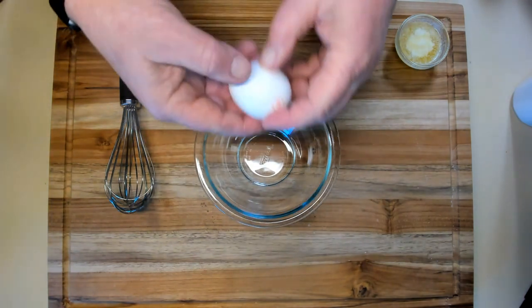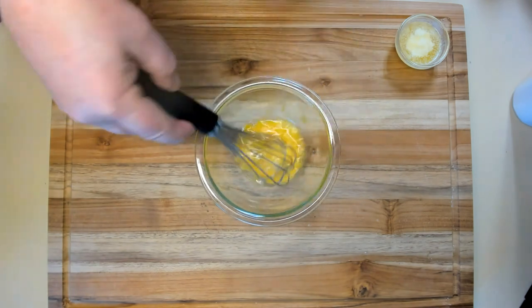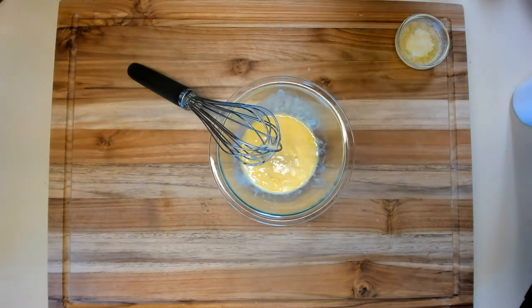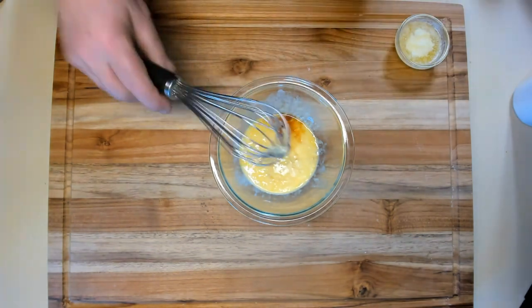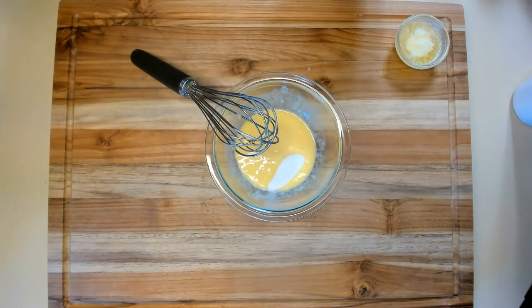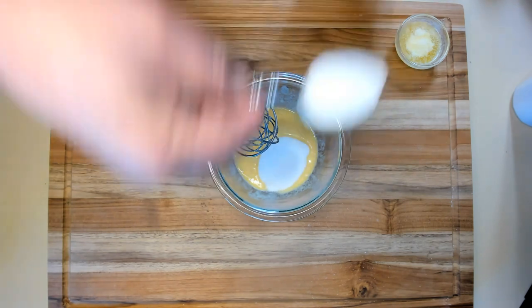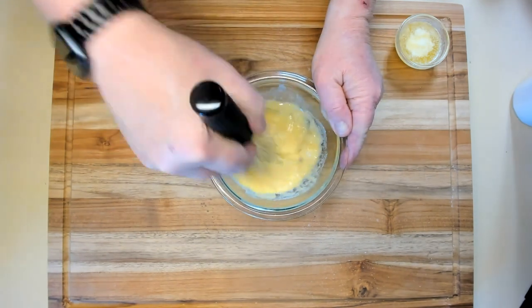We're going to start out with one egg and whisk it. We're going to add a quarter cup of buttermilk, a little bit of vanilla — probably about half a teaspoon, maybe a teaspoon, but close enough. And we're going to add five or six tablespoons of granulated sugar. I'm just using a regular tablespoon, not being that fancy — three, four, five, that's probably enough. Mix that up a little bit and get it combined pretty good.